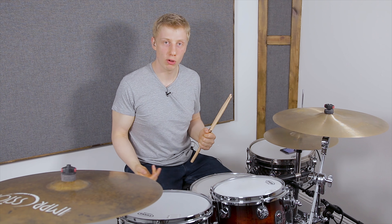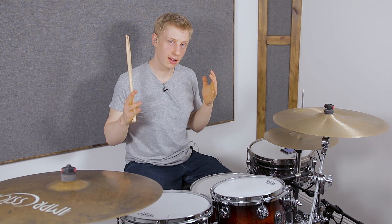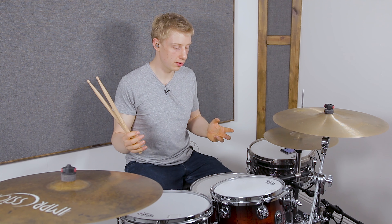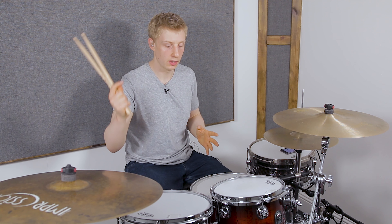What's happening guys, welcome in! I really hope you're all well. Thank you for checking out this video. Today I'm just going to be showing you that groove that I played in the intro and breaking down what's going on. There's a PDF below, so please do grab it — it's going to make this way easier for you.